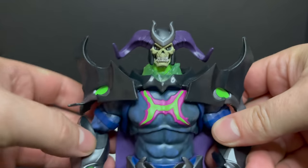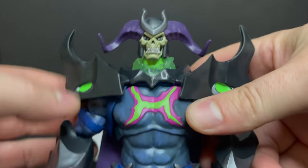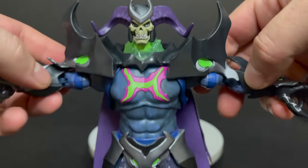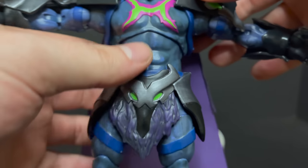Which finally brings us to Skelligod himself. It looks like Skeletor merged with his Havoc Staff and maybe a little bit of He-Man too, with the H on his chest. He's a very cool-designed character that I'll recommend all day. It's a very interesting-looking design — it's cool.